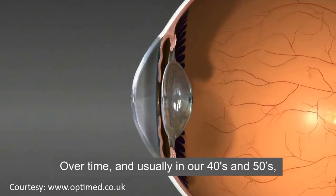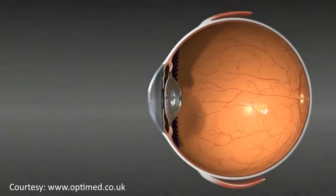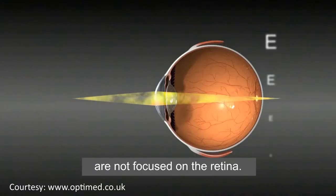Over time, and usually in our 40s and 50s, the eye's natural lens loses its flexibility and focusing power. Consequently, light rays from near objects are not focused on the retina.